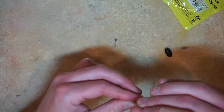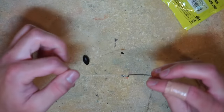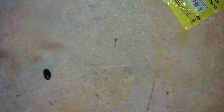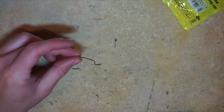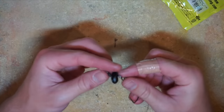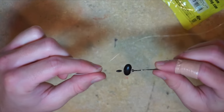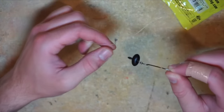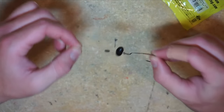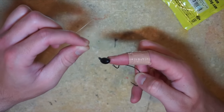I'm gonna tie a Palomar knot — not gonna go into that because that's a different video. Got the hook tied on there, then cut the tag end off. We've got all this space in between the stopper and the hook — we're gonna eliminate that space by sliding the stopper all the way down, but not completely flush. I leave about a quarter inch or even less room so that weight has some room to move, and that's what really makes this rig unique when fishing in between rock and brush.